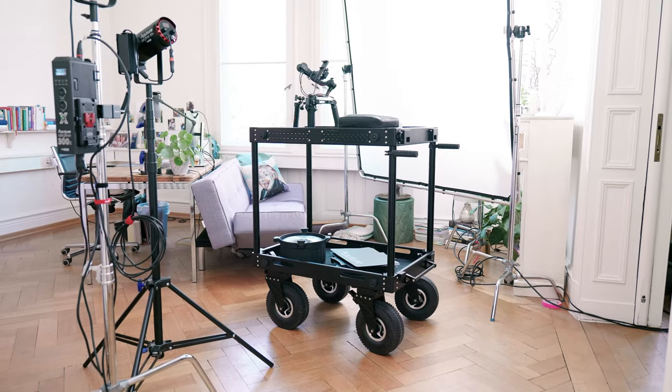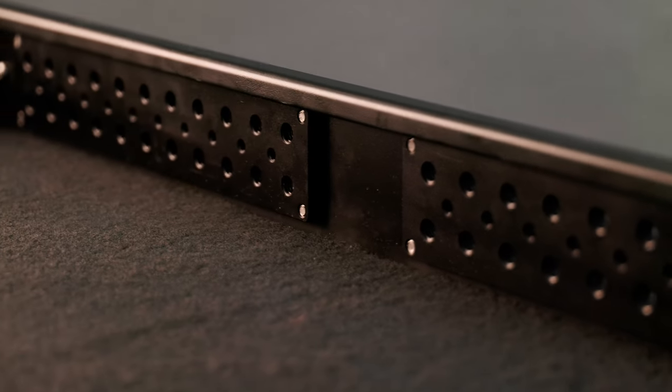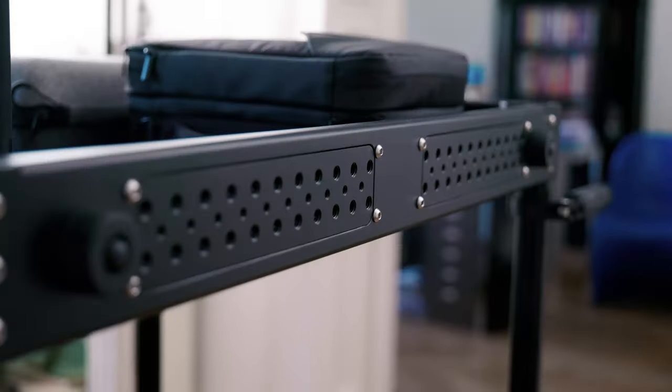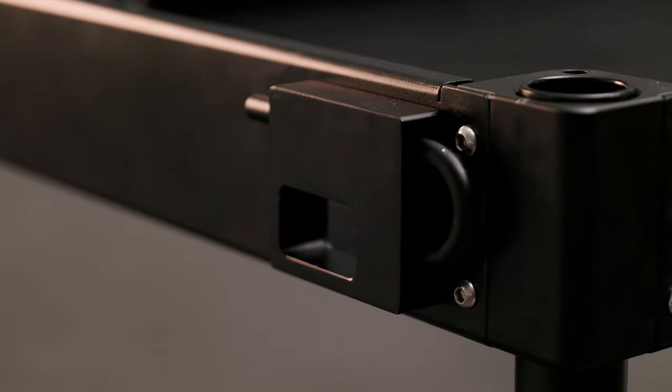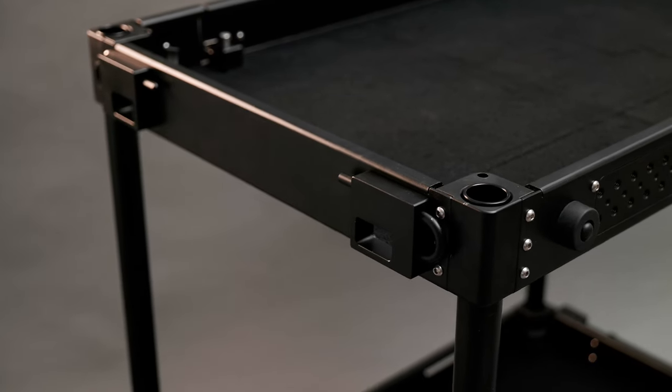The built-in cheese plate on the top shelf lets you mount multiple accessories, satisfying all your production needs. The cable holes are just great for cable management and keep everything neat and clean.